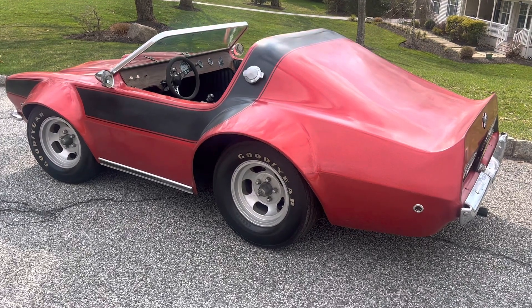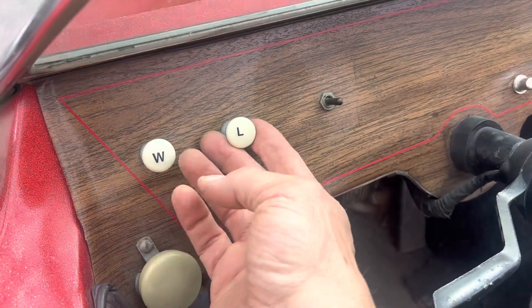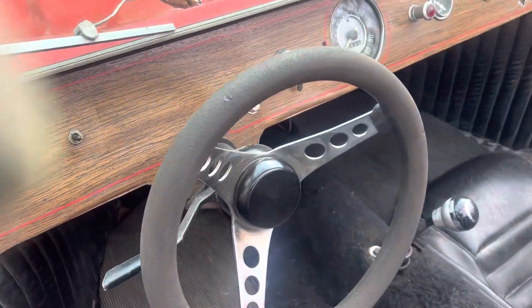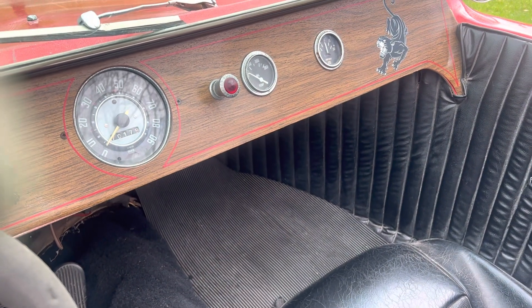The camaro buggy has two ways to start it. It's got lights that work, the wipers I don't think work, the horn works, speedometer works, those gauges — the oil's not hooked up, and I think the amps might work.